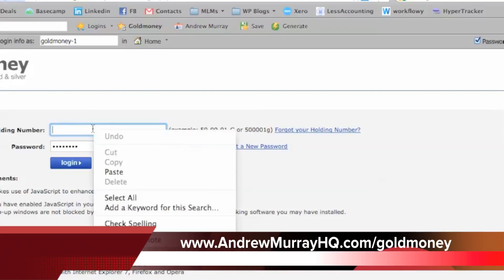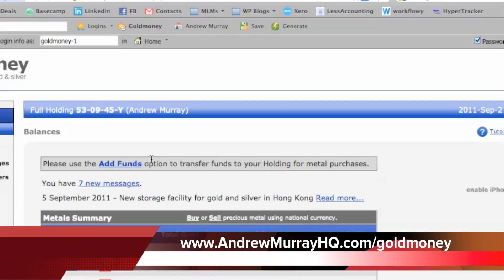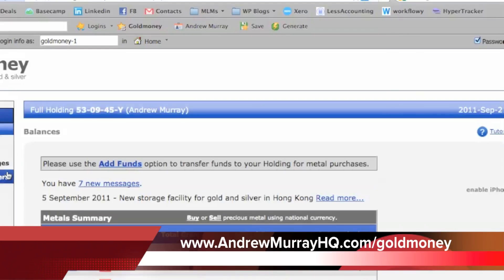What you want to do is just log in here with your holding number, which you get when you create your account, and then you'll see that you have an account here with a couple tabs on the side.